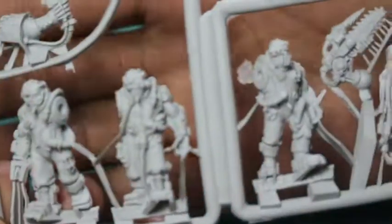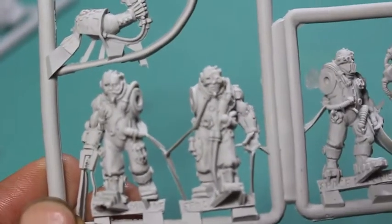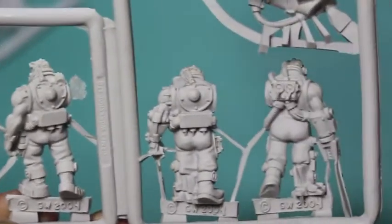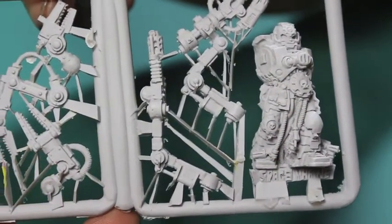The first thing I noticed was that the bases were the old 28 millimeter bases with slots in them, which is always indicative of Finecast models. Here you can see the four Servitors with a lot of flash and extra resin bits sticking to all of the feet. The chainfist drill thing — it's a lot to clean up. If you're a new or younger hobbyist, this is a very daunting material because it's easy to accidentally clip parts of the actual model instead of the sprue.